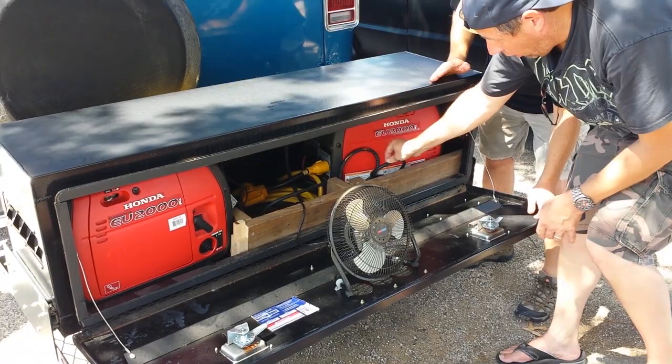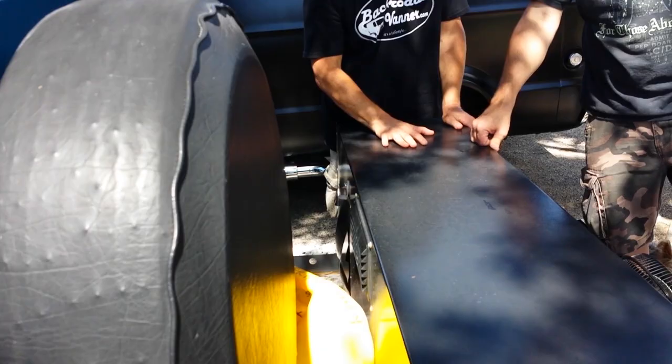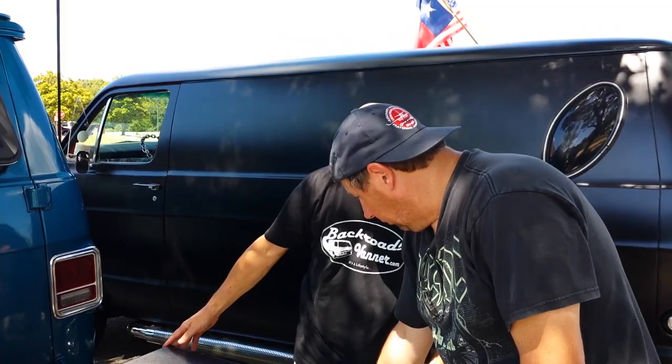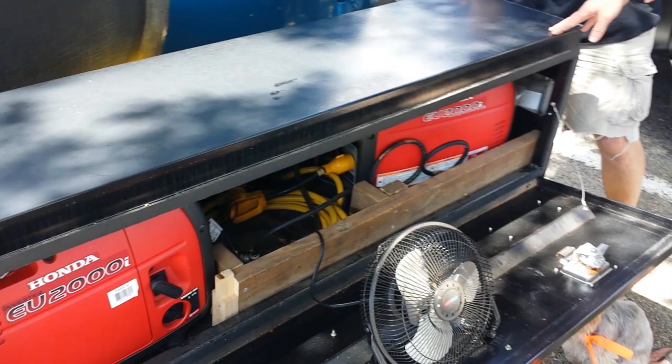The enclosure also keeps things quiet — these generators are already pretty quiet, and having them enclosed in the box deadens the sound quite a bit so you can sleep fine. If you need to open the back doors, there are attachments on either side. You release a pin, and the whole box slides back 18 inches — just enough to open the doors, get the spare tire off, or hang out.